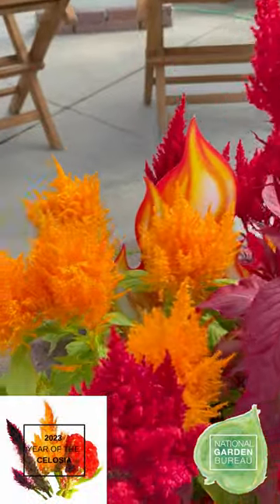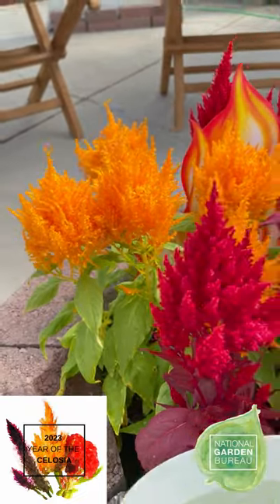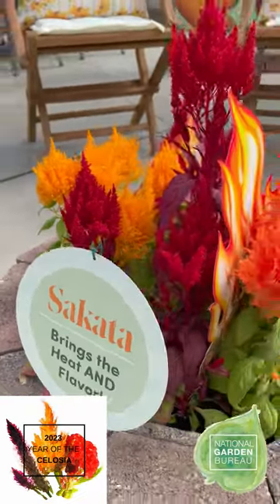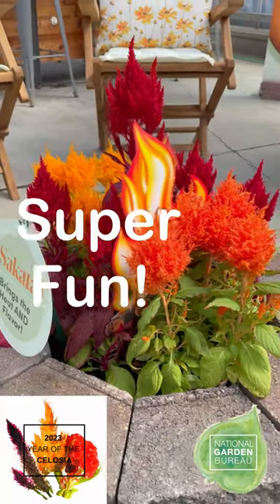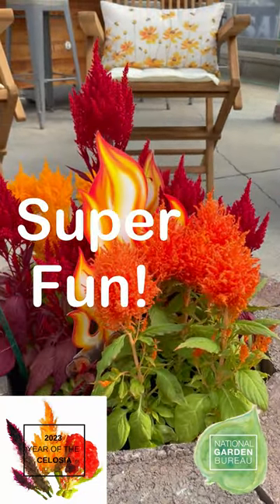So what better way to celebrate that by adding Flama to your fire pit to make a little faux fire. We've got bright red in there and golden Flama. We're just so excited — this is something that will perform so well in your garden all season.